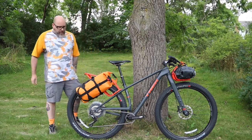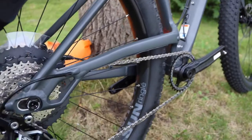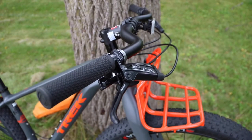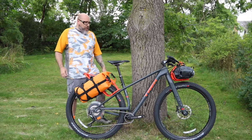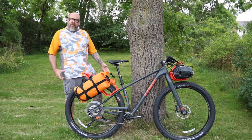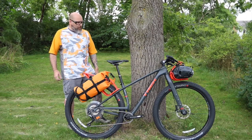Some of the features of the bike include a 1x11 Shimano drivetrain, SRAM hydraulic brakes, and it does come with the Boost 148/110 wheel system for a really strong, really stable wheel on that 29 inch diameter.